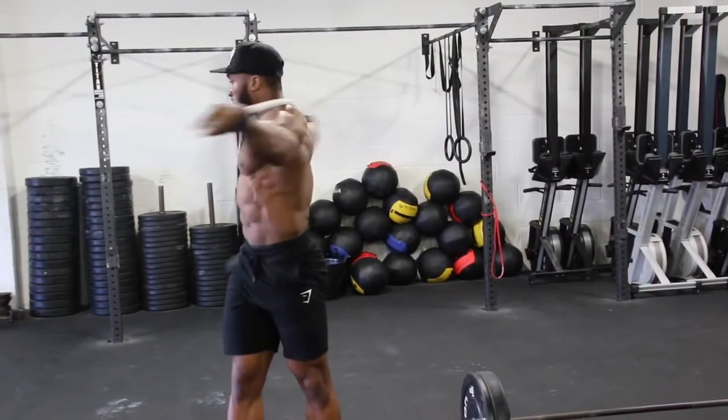Put as much intensity into training your core as you do training every other body part — prioritize them. Having a strong core, not just visible abs but a strong core all around the stomach, helps with overhead pressing, squats, deadlifts, and a lot of Olympic movements. So let's get to the video and I'll explain my favorite workouts.